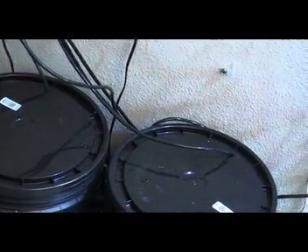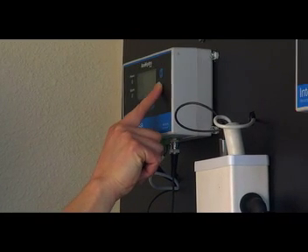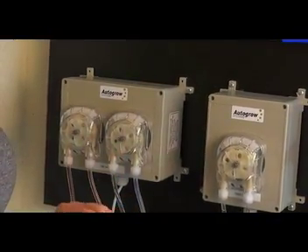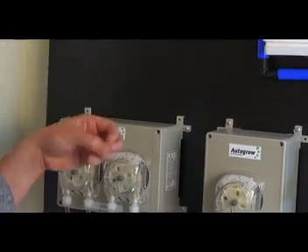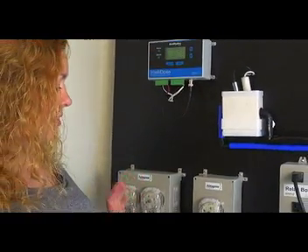When the measurements read too low — currently we have it set at 700 parts per million, and right now it's reading 445 — the unit will dose nutrients into the reservoir and continually check it. If after a certain set amount of time it still hasn't reached the set point, it will add more, and it will continually do that until it gets to its set point and then it will stop.